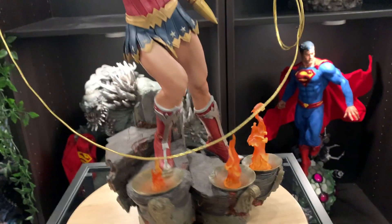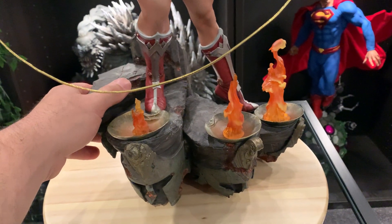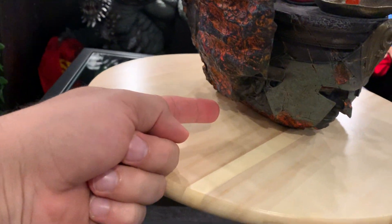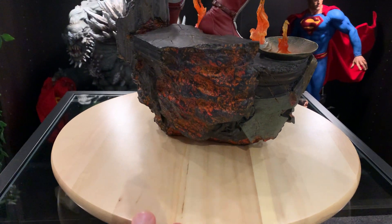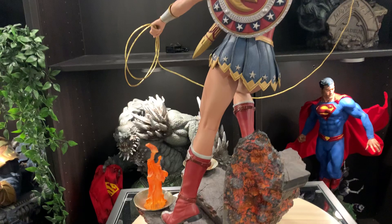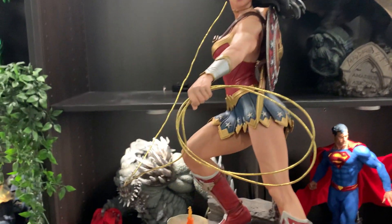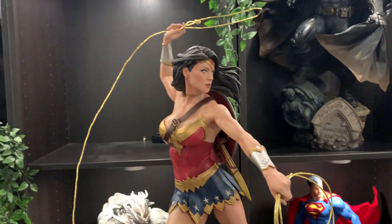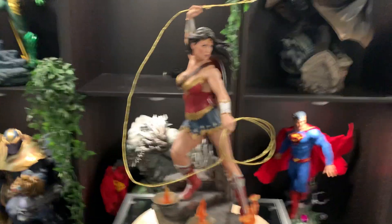A couple of things I don't like: the base rocks and feels very unstable — I might have to put something underneath to stop that. The other thing I don't like is the poseable lasso; trying to get it positioned just right and playing around with that for ages was a little bit annoying.